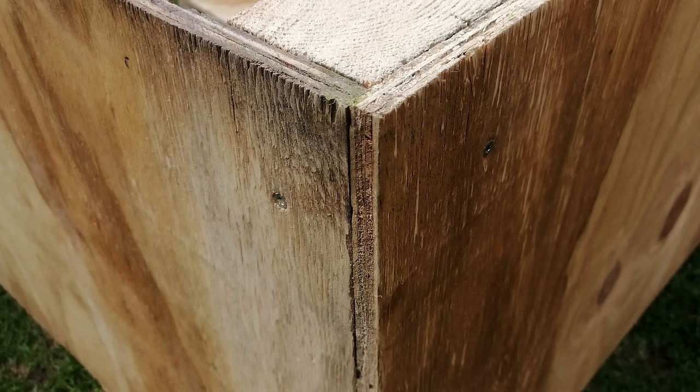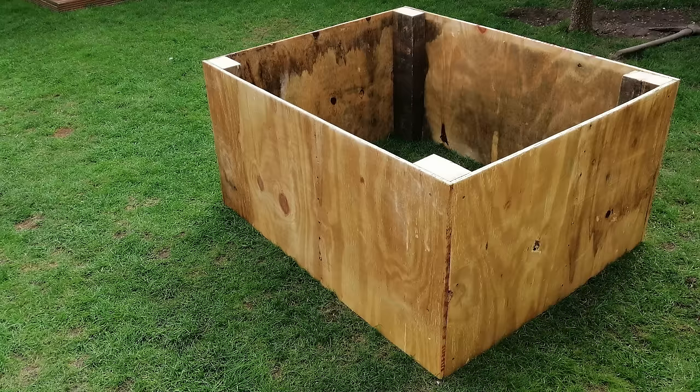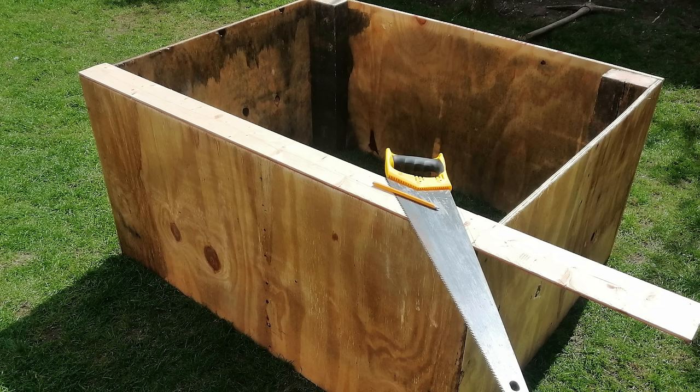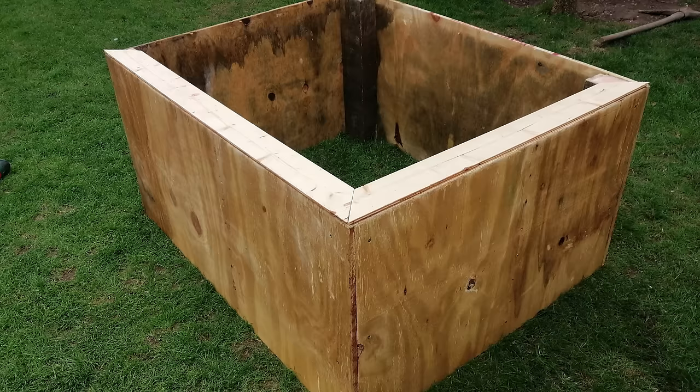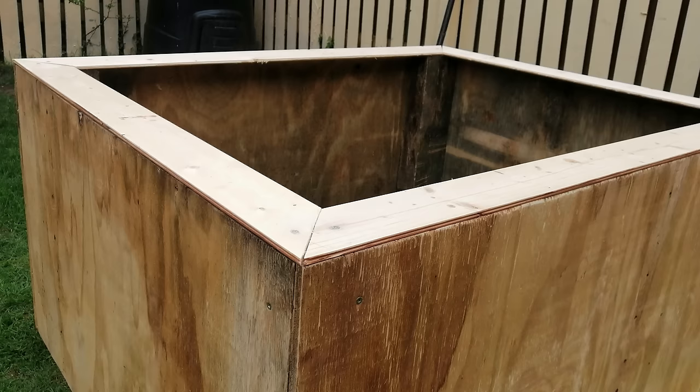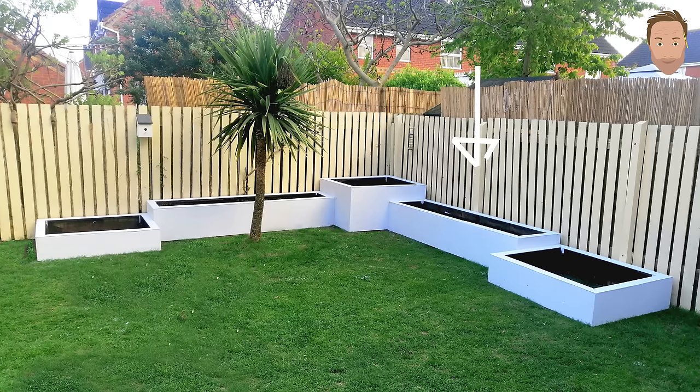Repeat the process for the two remaining sides, then start fastening them together using your decking screws and you should have something that looks like this. I had some tongue and groove timber — I decided to use this for my edging as it was the perfect size and already treated. With my saw I drew a 45-degree angle on each corner and cut it out, following this process all the way around until I had my first planter complete.